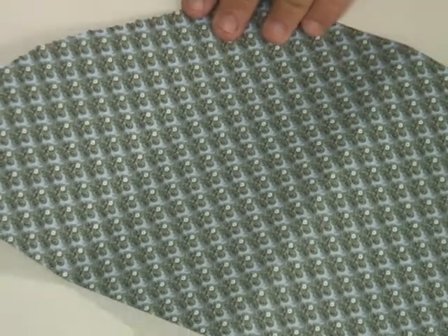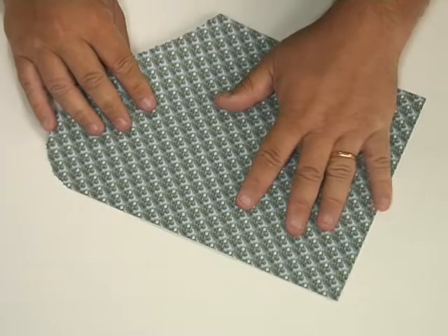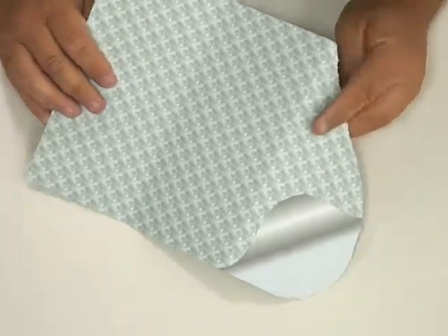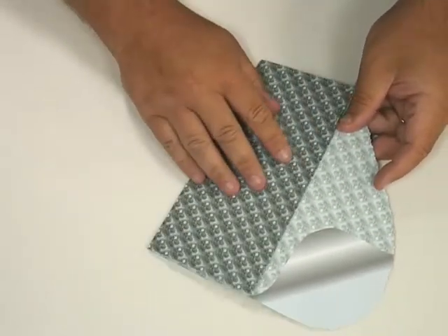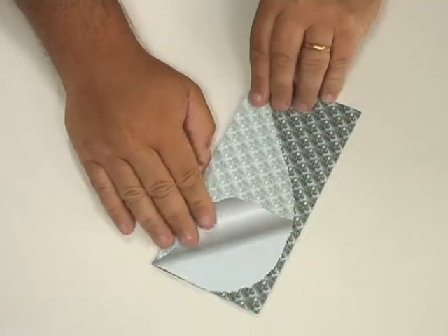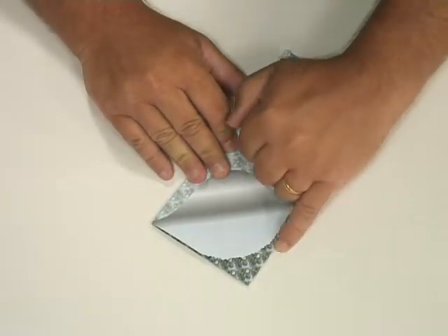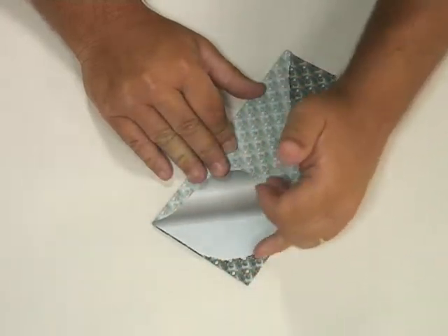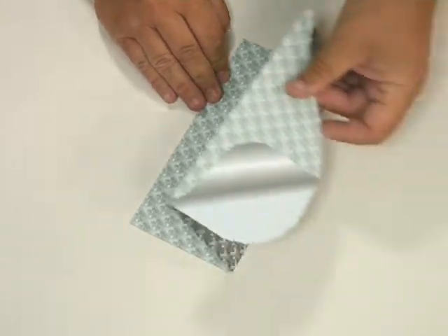I've taken a piece of white card and on one side I've printed the background paper, and on the other side I've printed it in vellum but also with the page curl. Then I folded it so it goes like that, folded it back, and where the page curl is I've taken some fancy cut scissors and just gone around the edge like that, so you get that lovely sweeping line and your card opens up like this.